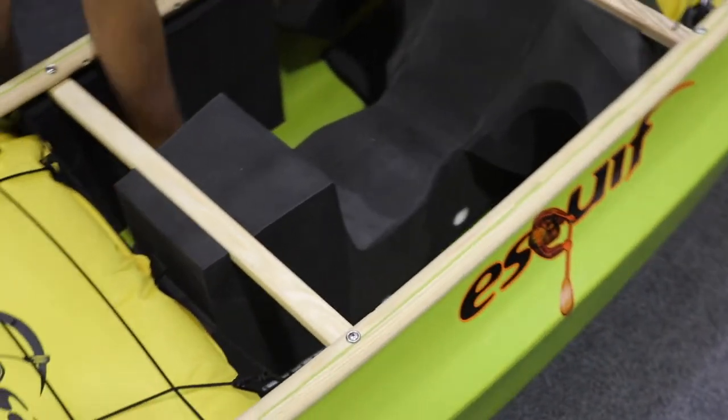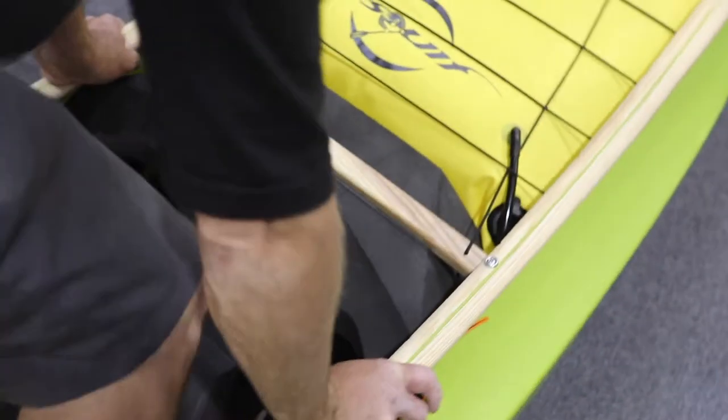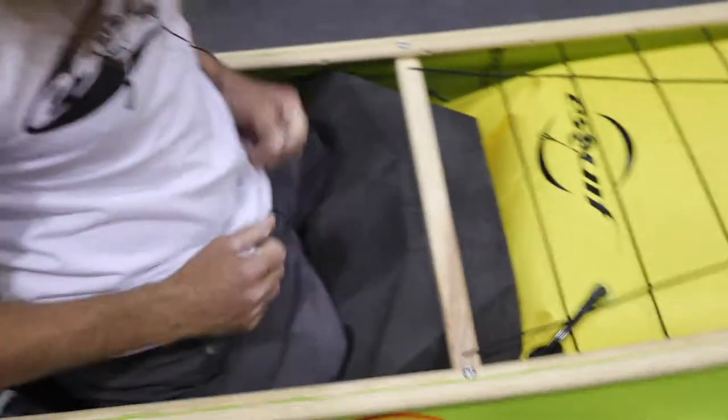Yakima foot braces are easily adjustable. The knee bulkhead is something that you would want to adjust yourself to fit. Luckily, most folks in the 150 to 200 pound range can just jump right on in there, slide the pegs in beside them, grab some white water, and you're ready to go.